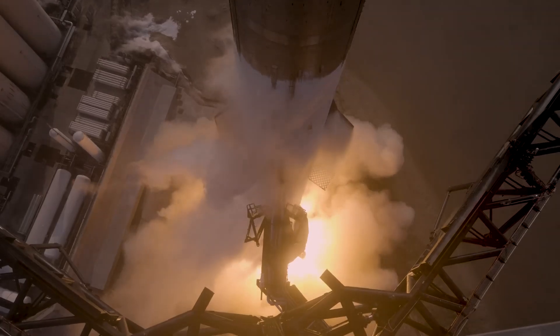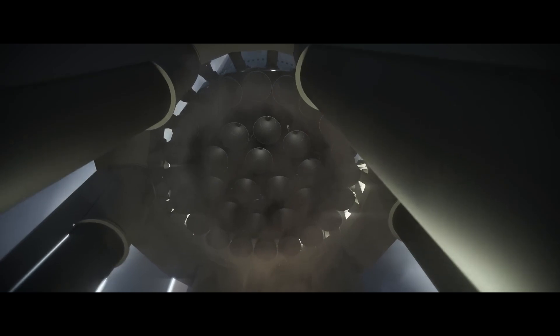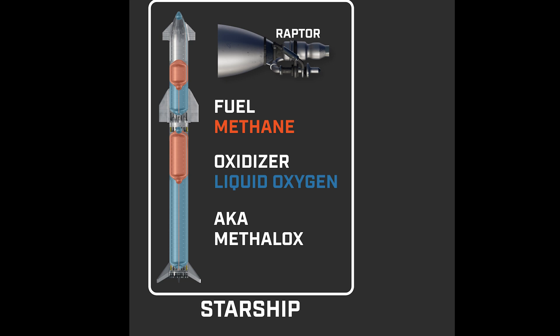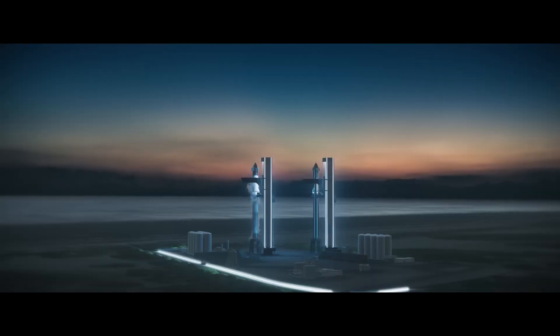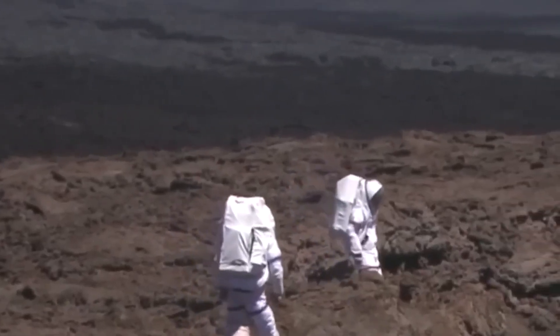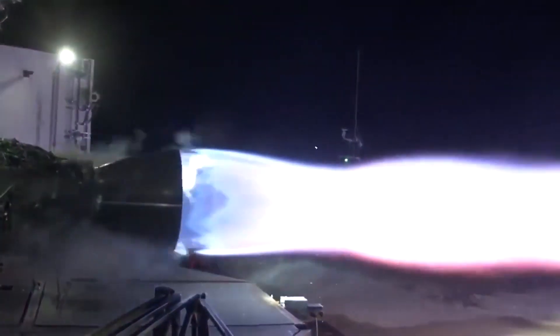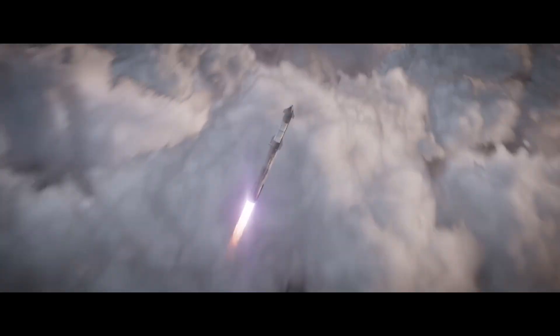The heart of any spacecraft is its propulsion system, and the Starship is no exception. SpaceX has developed a unique propulsion system for the Starship that relies on Raptor engines. These engines use liquid methane and liquid oxygen — known as methalox — as propellants, which offers several advantages. Methalox is more energy-efficient than traditional rocket fuels, and it can also be produced on Mars, potentially enabling the return journey from the Red Planet. The Starship's Raptor engines are clustered in the spacecraft's aft section, providing the necessary thrust for takeoff, orbital maneuvers, and interplanetary travel. Their design incorporates advanced technology to maximize efficiency and reliability.